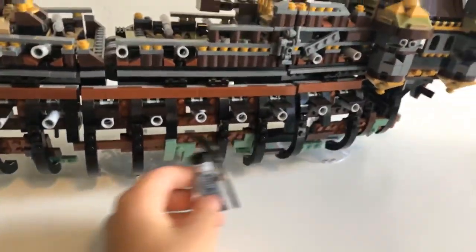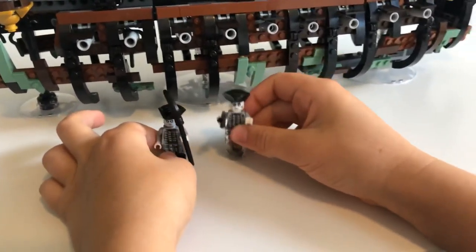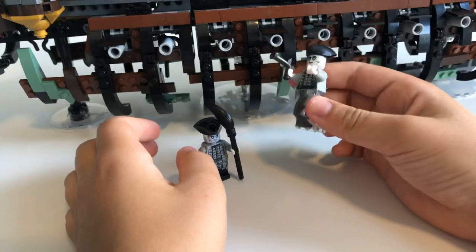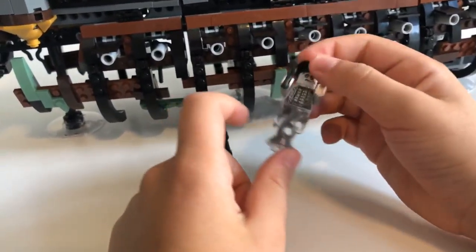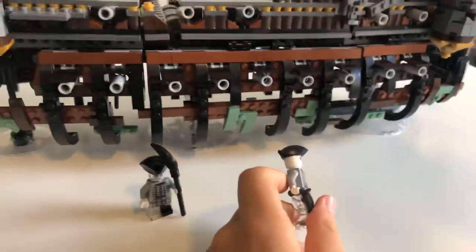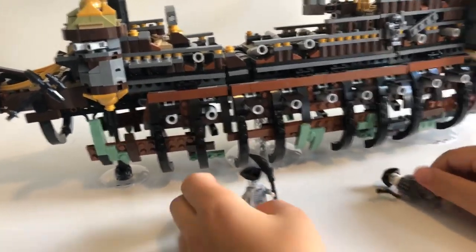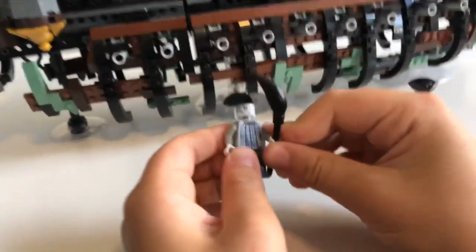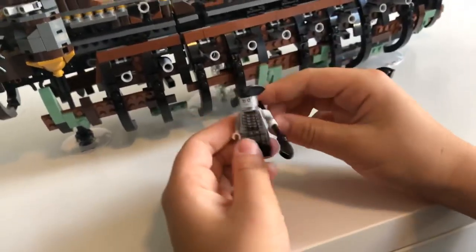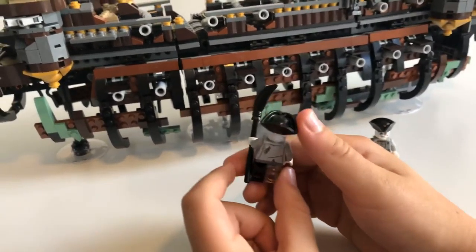Then we have two characters whose names were on the box, but sadly we don't have the box so I don't know their names — if you know, please comment below. On the box it showed this guy driving the ship. I like that ghosty thing — he doesn't have a full lower body. He has a pistol, one of those classic Lego cowboy pistols. Then this other guy has the same hat — I really like this hat, I wish they put it in more pirate Lego sets. I think he's the person who cleans the ship because he comes with the mop. He's the only character that comes with the full clear legs, which I really enjoy them putting in.